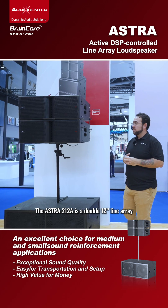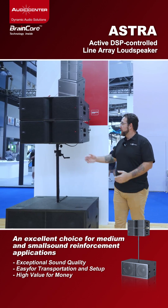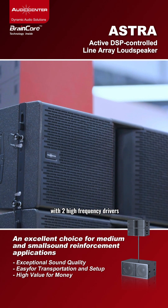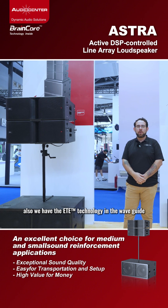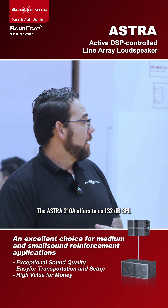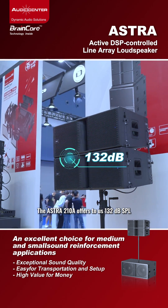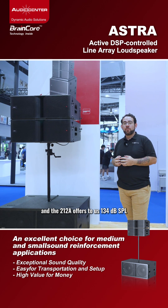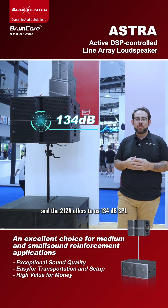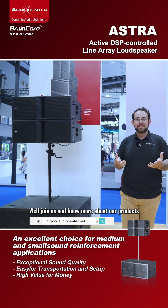The 212A is a double 12 inch line array with two high-frequency drivers. Also, we have the ETE technology in the waveguide. The 210A offers 132 dB SPL. Join us and know more about our products. Thank you.